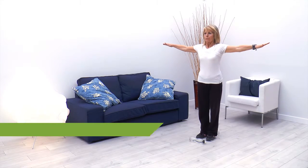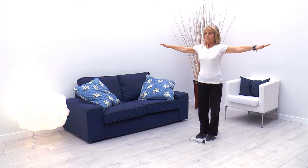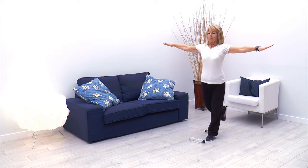Nos colocamos entre dos objetos pequeños — pueden ser pequeñas botellas, pequeños cojines u otros objetos. Desde ahí nos apoyamos sobre una pierna y la otra la pasamos por encima del objeto que tenemos delante, y volvemos hacia atrás pasando por el objeto que tenemos detrás.